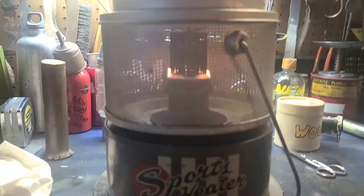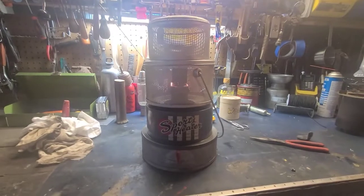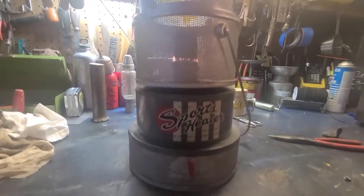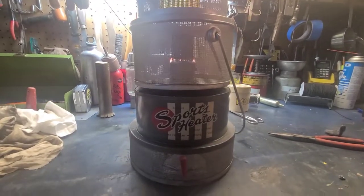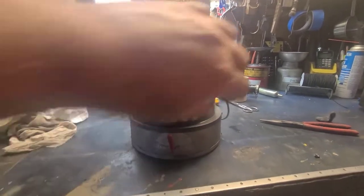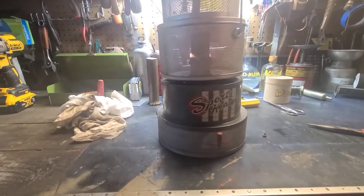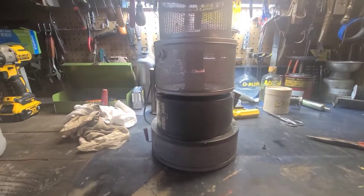Thanks for coming by and checking out the quick video — and there she be. If you've got any questions on this little beauty, hit me up. I'd love to see somebody restore one of these back to its glory. This was a pretty nice specimen, pretty clean. It's putting out some heat — oh wait, hang on. The chimney! Let me get this turned up a little bit. This chimney's got to go in here.